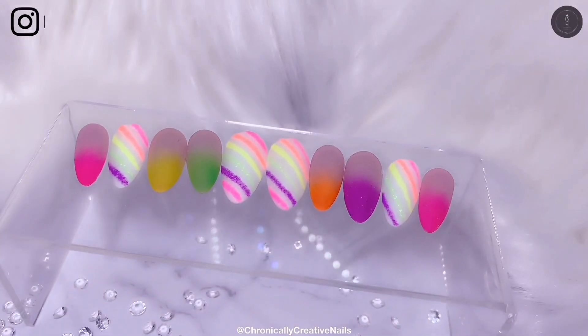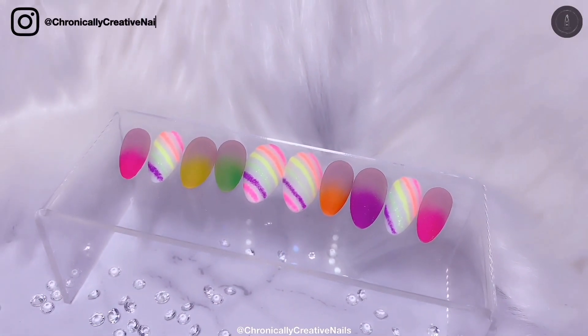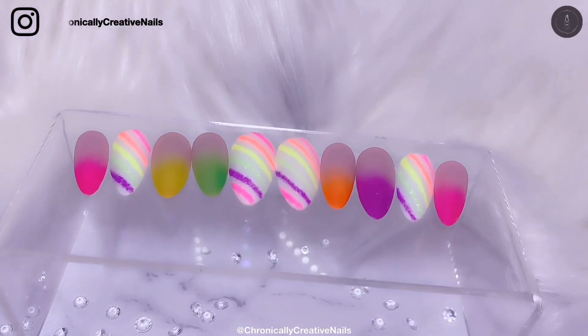Hello and welcome back to my channel. If you would like to see how I created these, then keep on watching.